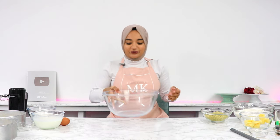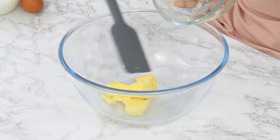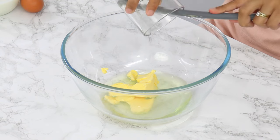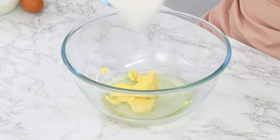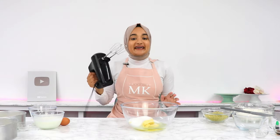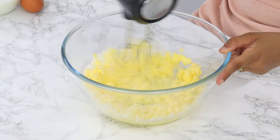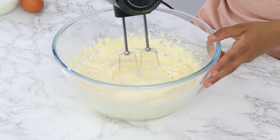Grab a large mixing bowl and add in 113 grams or half a cup of room-temperature unsalted butter, 105 grams or half a cup of unflavored vegetable oil — I use canola oil — and 332 grams or 1⅔ cups of white granulated sugar. Then use a hand or stand mixer on medium speed to cream that all together for 2 minutes until it's light and fluffy. This is going to help incorporate air into our batter, which is going to give us a fluffy cake.